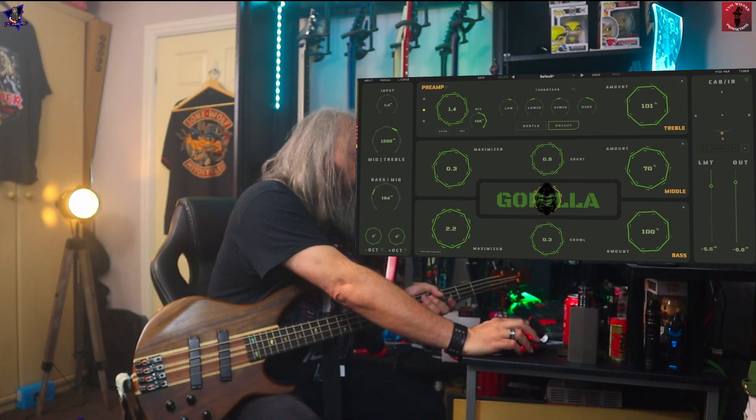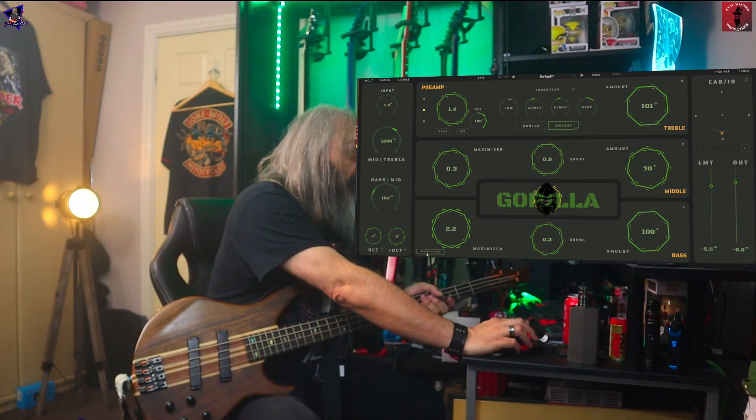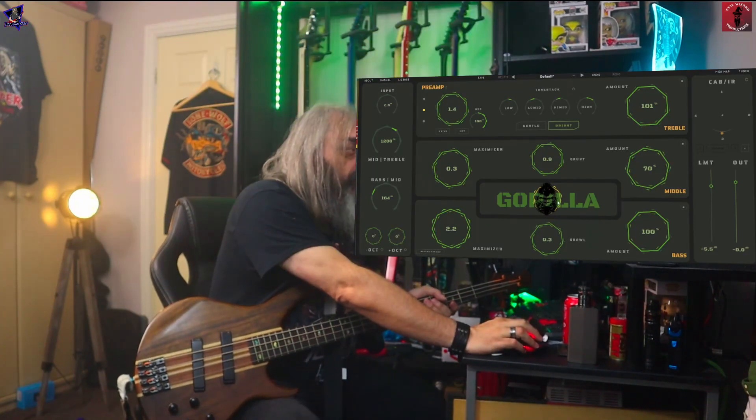And then the amount — I've got it at 100%. And you can bypass that altogether. But that's not all, folks, in this middle section of the Gorilla.